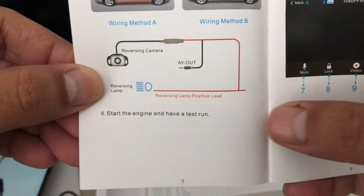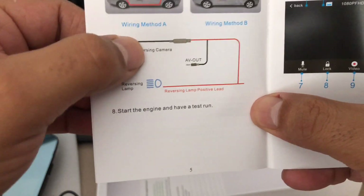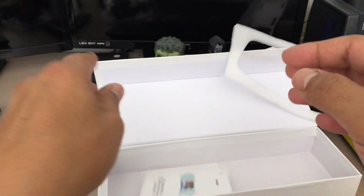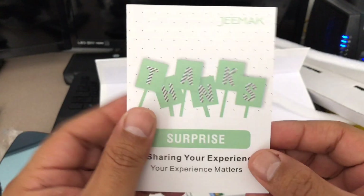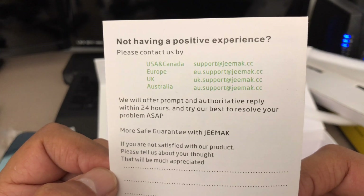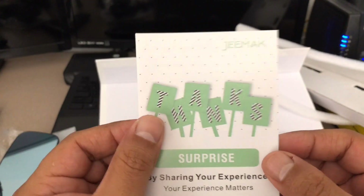The wiring diagram shows how the rear view mirror works with the cable connected to the positive lead on your rear backup light. There is no separate ground — the ground is actually the AV out that goes connected into the rear view mirror. Once I get it installed we'll go over more features like the setup menus. But that's what you get in the package.